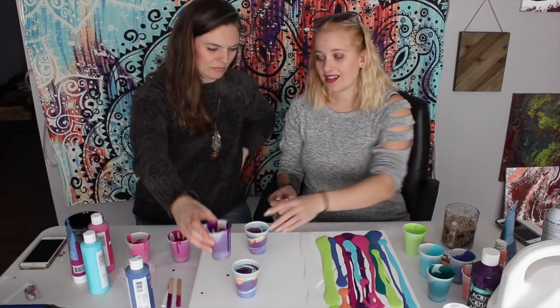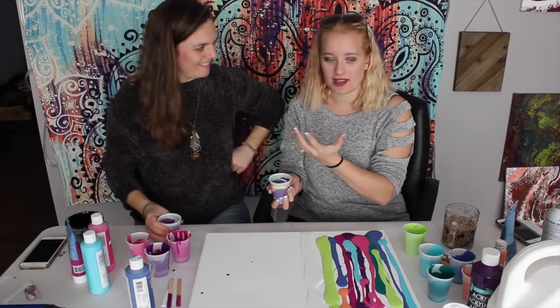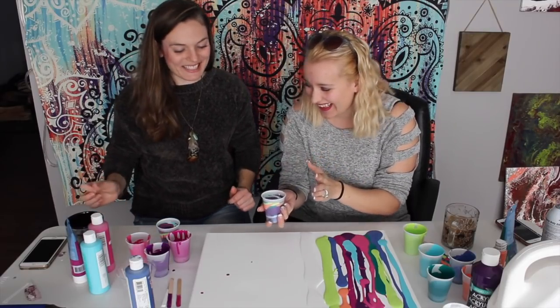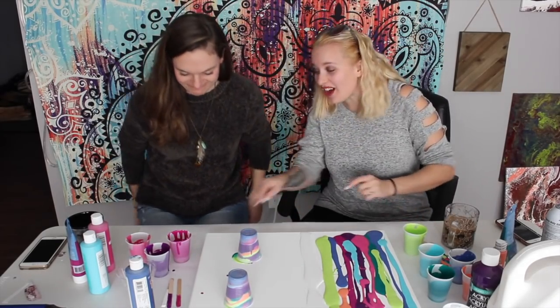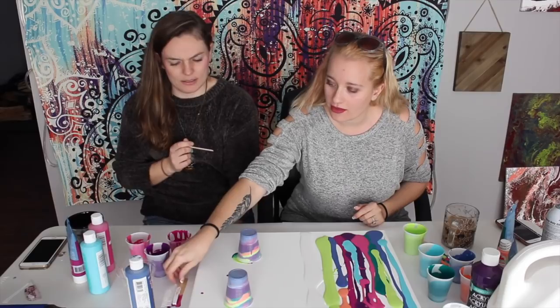Here's the fun part. You have to flip it really fast. Some people will put a hard surface on top and then pull it off, but I think it's way more fun to just flip and be messy. You just got to do it fast. Look how pretty that is! Now we're going to take the white paint and surround the flipped cup with white so that we have some negative space coming through.